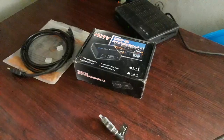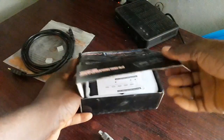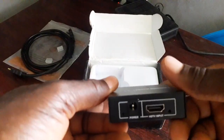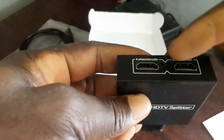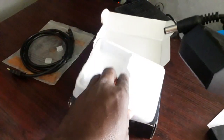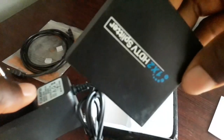Let's open up this HDMI splitter and see what we have here. This is the manual, and this is the splitter itself — two-way, meaning it can project to two televisions at a particular time. It has two outputs, which is why it is called two-way, and one input. The pack also includes an adapter — a 5-volt adapter for powering the HDMI splitter.